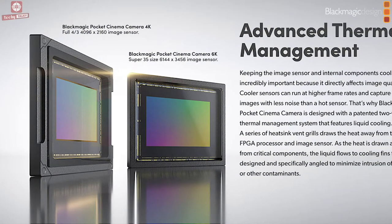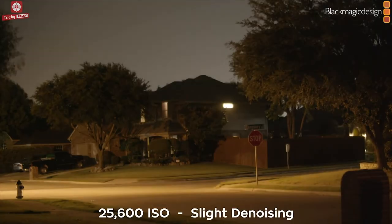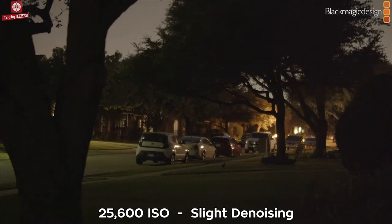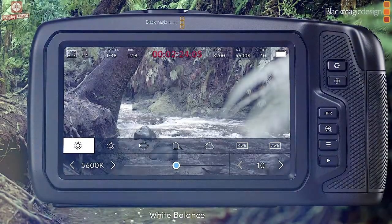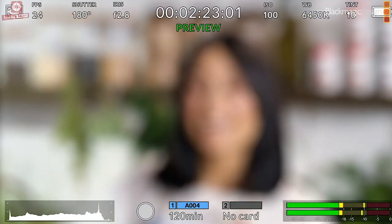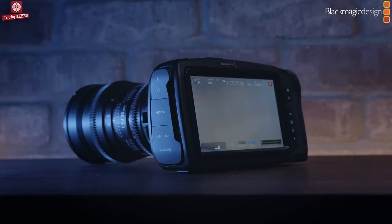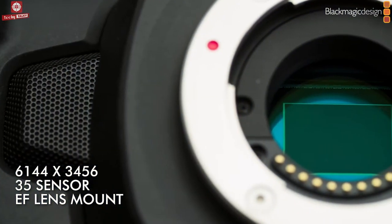the sensor is designed to reduce thermal noise, allowing cleaner shadows and higher ISO. Plus, the large 5-inch LCD makes it possible to get perfect focus at 4K and 6K resolutions.